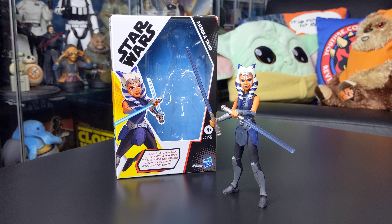Hello everyone and welcome back to another Star Wars figure review. Today we're taking a look at Ahsoka Tano from Star Wars: The Clone Wars Season 7, more specifically the Siege of Mandalore story arc that rounded out the series.